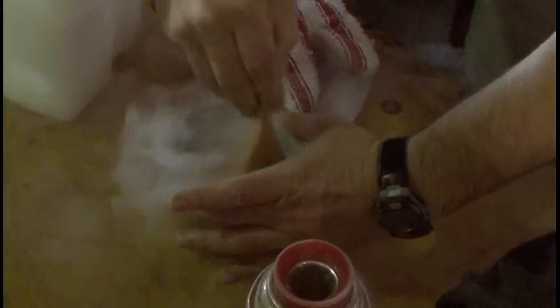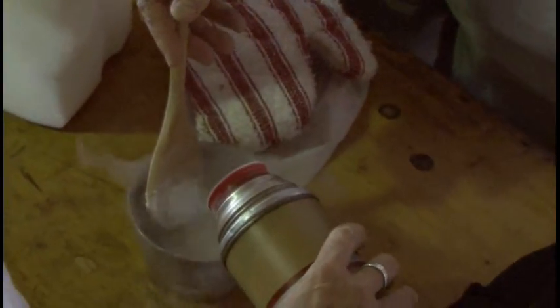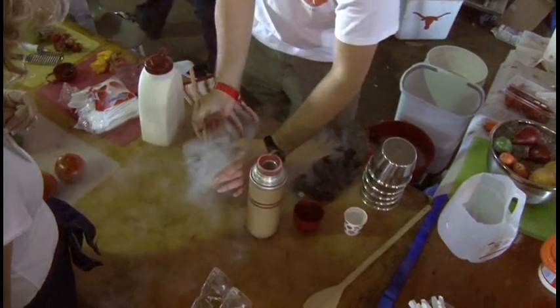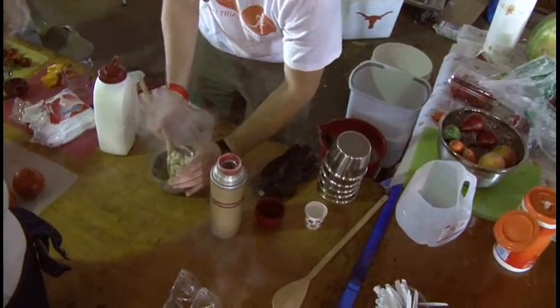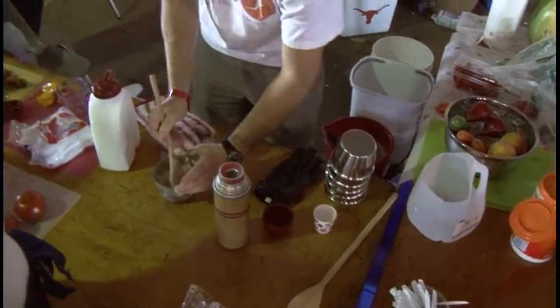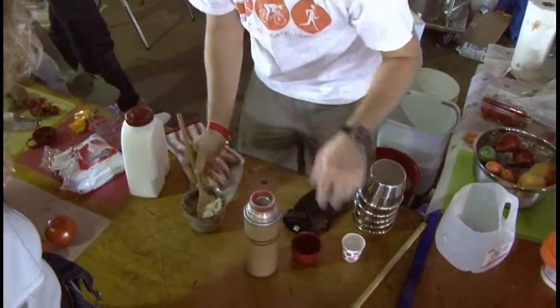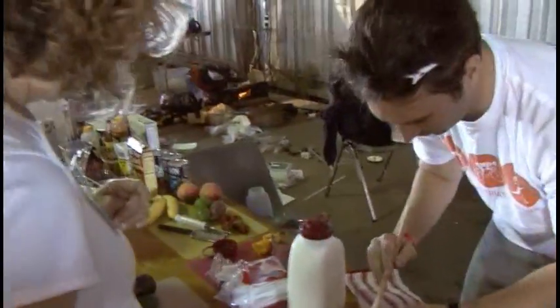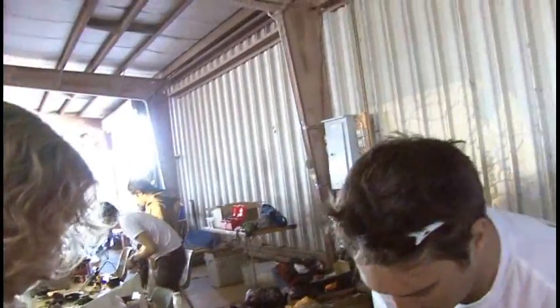Mix it a little bit — it's a little bit easier now. Maybe a little more. That should be tasty. So we're making ice cream by the scoop. You got ice cream! Start down on that end, grab a little cup, fill it up with whatever ingredients you like, and we'll whip you up a batch of your own custom ice cream.